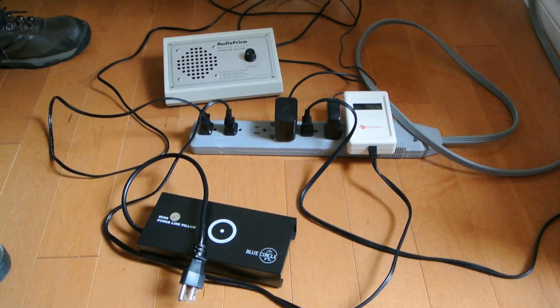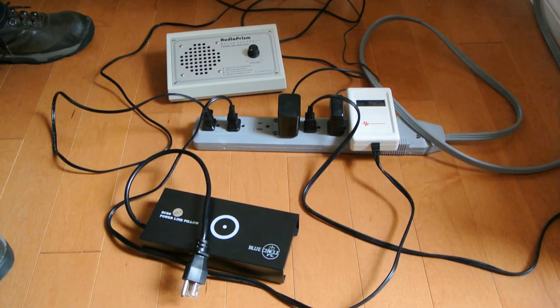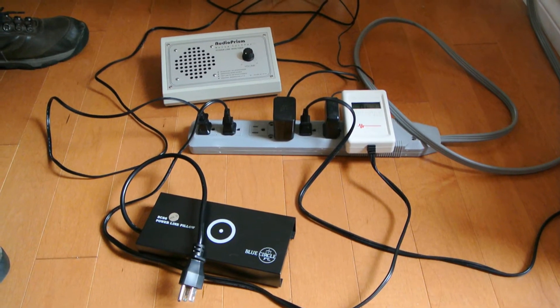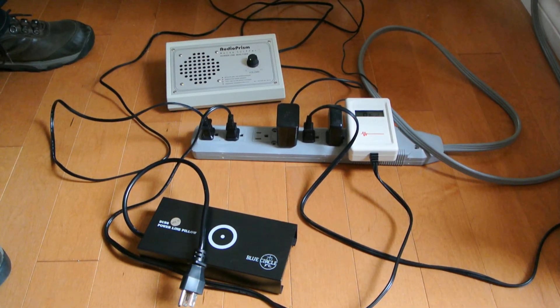The purpose of this video is to demonstrate the usefulness of using a power line filter in your audio system. The extension that I have has plugged into it several devices: a computer power supply and a power supply for recharging the phone.